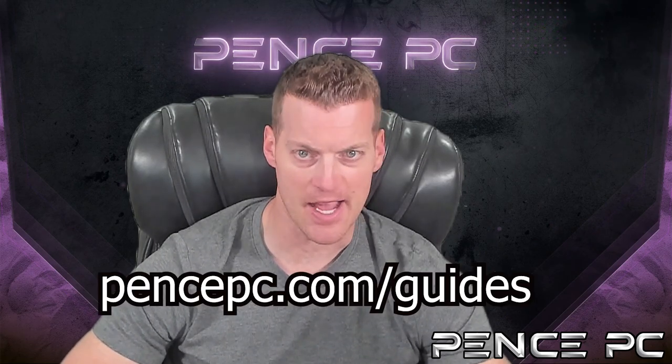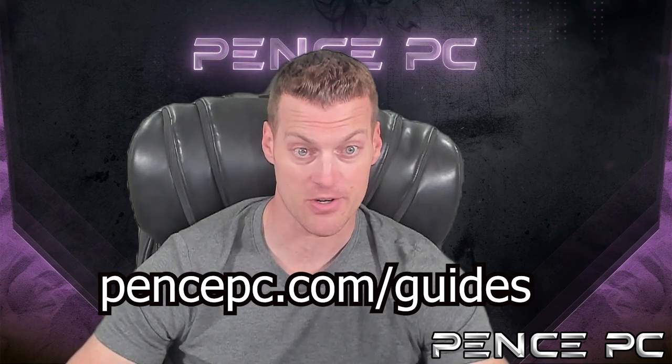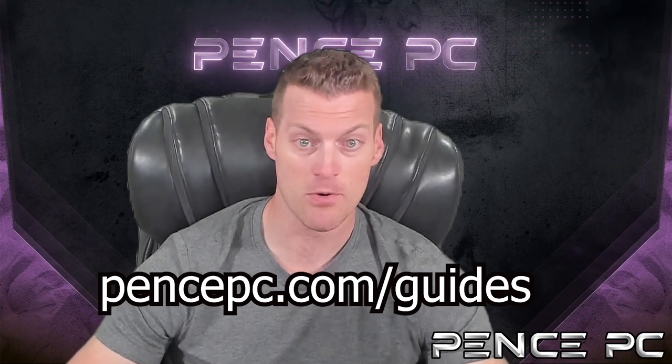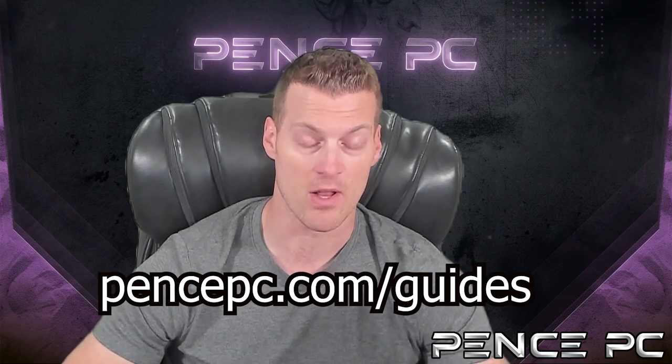Did you enjoy this guide? Visit pencepc.com/guides to view other Wii U tutorials to take advantage of your newly hacked console — from playing Wii U games from a hard drive or flash drive, playing Wii or GameCube games in USB Loader GX, exploring homebrew apps, and more. We pride ourselves in giving you the most up-to-date content in video format to make your life easier. Thanks again.